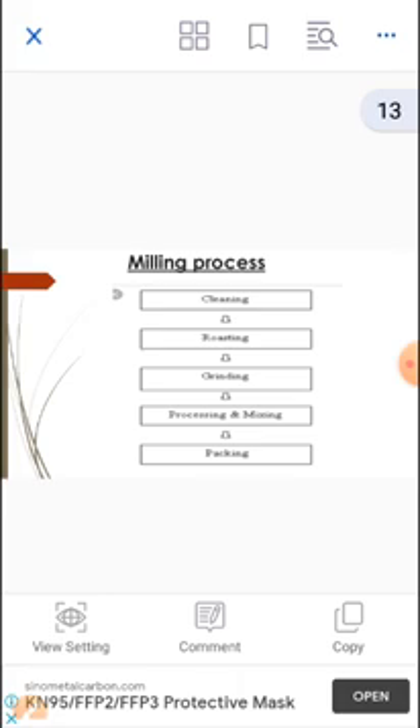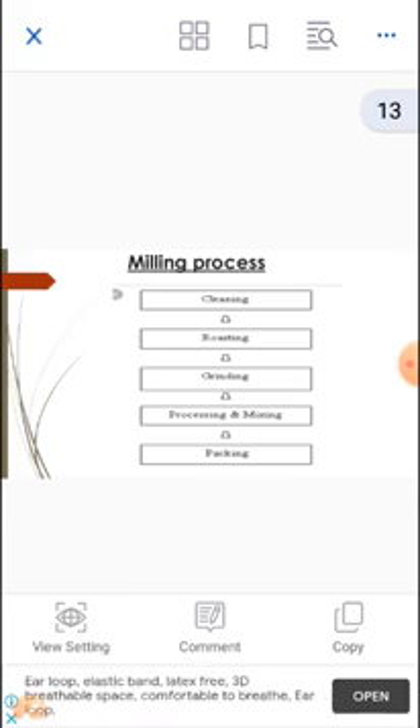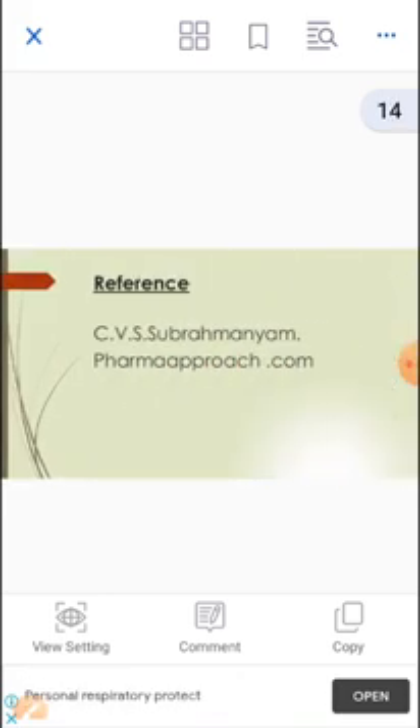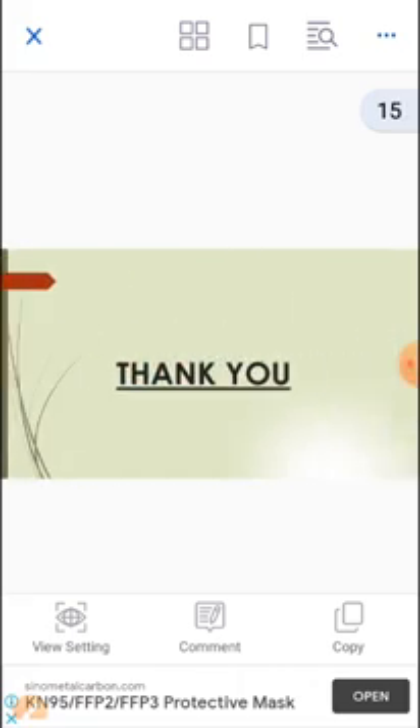The milling process involves the following steps: first, cleaning; second, roasting; third, grinding; fourth, processing and mixing; and finally, packing the fine powder. This is the milling process of Endrunner Mill. The references used for preparation of this presentation are Subramanyam and pharmaapproach.com. Thank you.